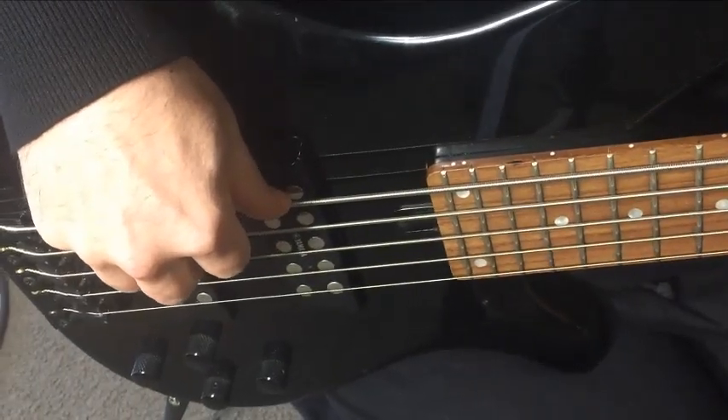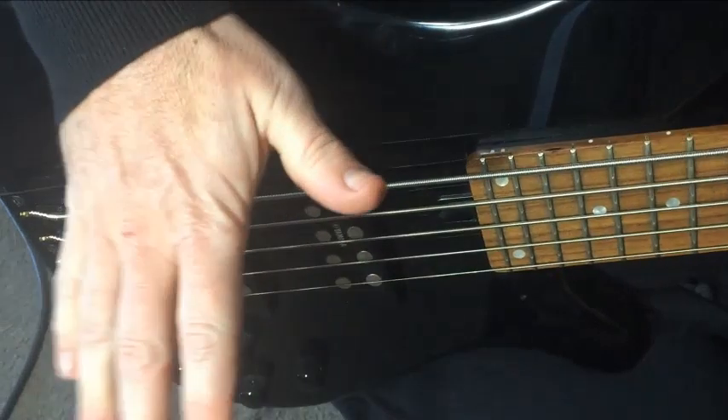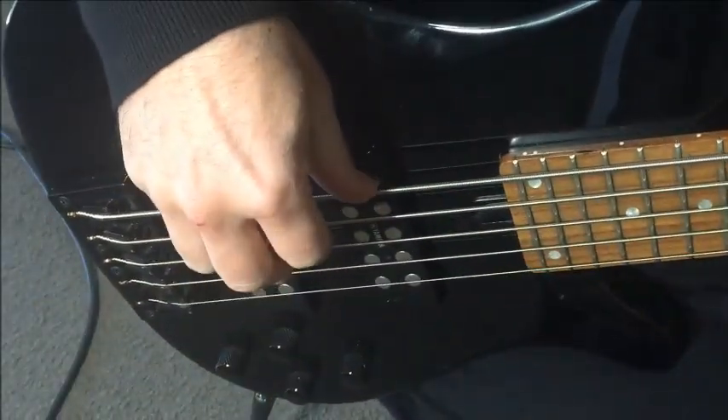I'm playing through a drum amp here so there's no color in the amp or anything. What you're hearing now is the actual sound of the guitar. These are active pickups too.